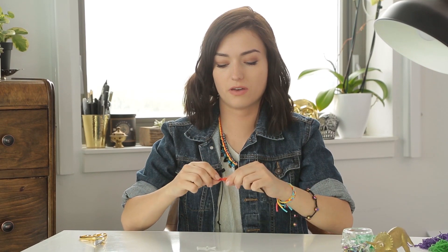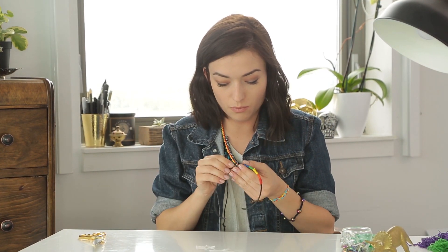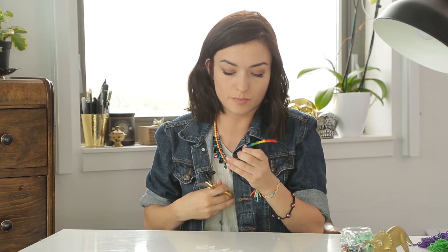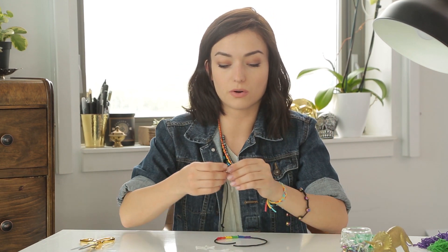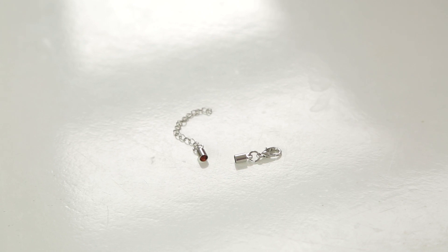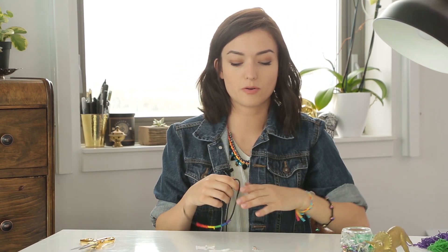So there we have it — the rainbow. I think I actually want to turn this one into a bracelet after all. You can go to any local craft store, or I went to a bead store, and find these little clasps to put the ends in. And then it would just look a little something like that — a little friendship rainbow bracelet for Pride as well.